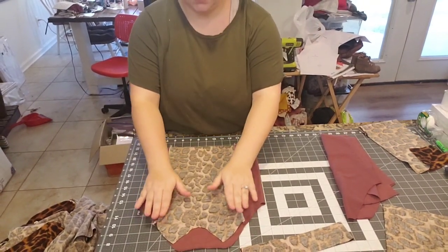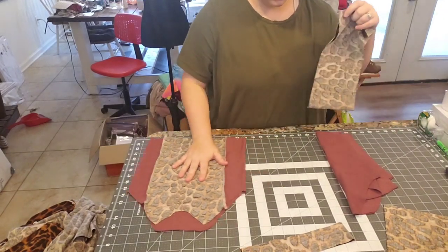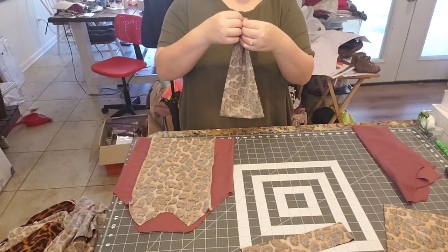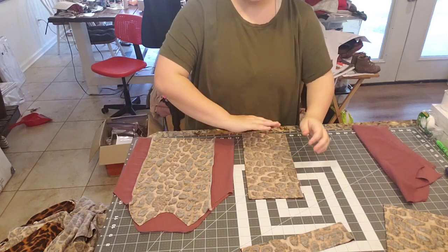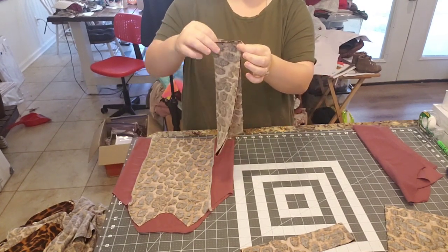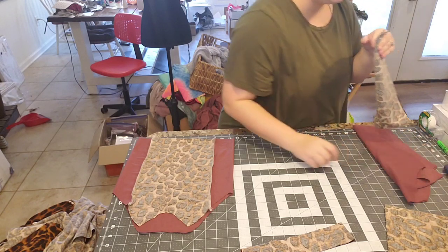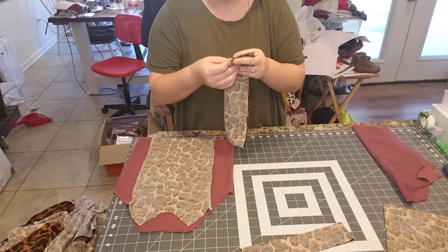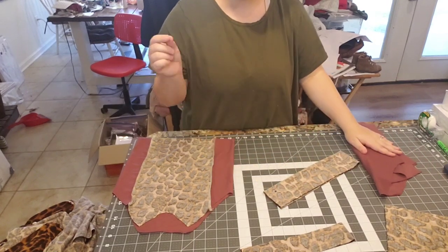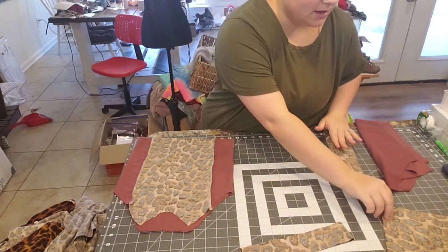Now we're going to prepare all of our pieces. For the waistband, we'll use the hamburger-hot dog method — fold it hamburger style first, then fold it hot dog, and all the raw edges are going to be serged or zigzag stitched. Any time you see me using my serger, you can absolutely use a sewing machine with a zigzag or overcast stitch. Just make sure to turn the width of the zigzag down a little so your threads don't pull.